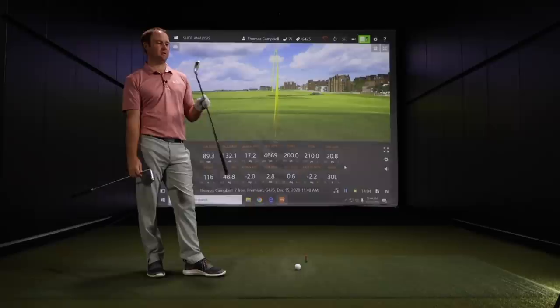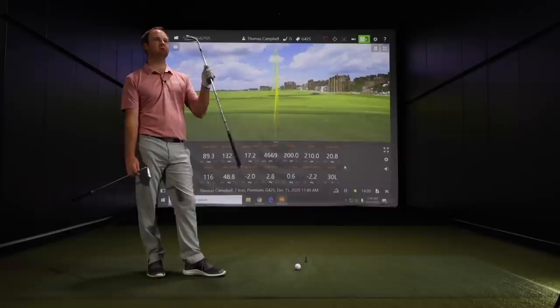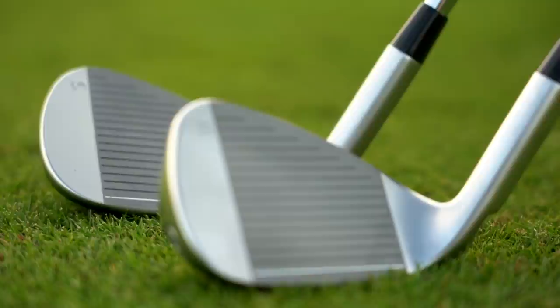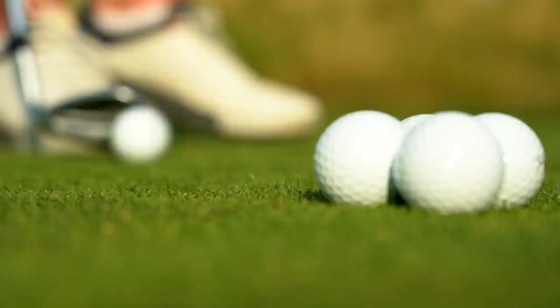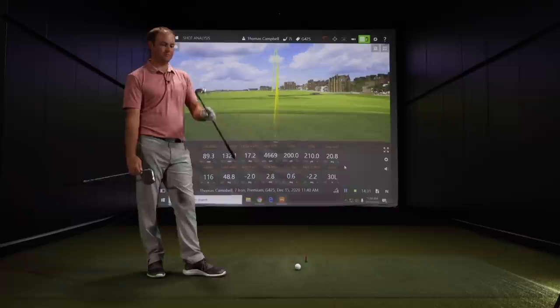The last couple of models, Ping has done a really good job keeping the forgiveness and high launch while decreasing the size of the club head — it's not as clunky as the G400. The G425 is cleaner looking. Compared to the G410 with its red and black and white, the G425 is more just black and white — pretty clean looking. Performance is there, distance is there, and it's much better to look at address.